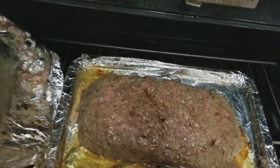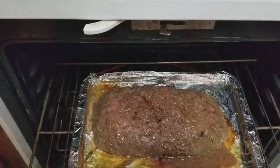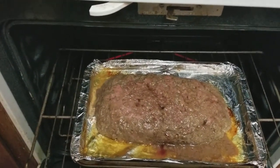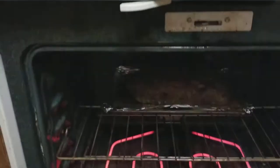We're going to do the next 45 minutes uncovered. I'm going to take this aluminum foil off, re-put it back in the oven, set my timer for 45 minutes. So I set the timer for another 45 minutes uncovered and it's in there.